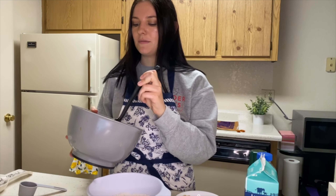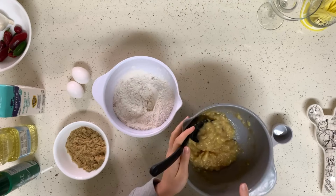Then you want to mash up your five bananas. This recipe works perfectly when your bananas are going bad. Max decided to buy all these bananas and then not eat them, so here we are. Thank you, Max, for the inspiration. I already mashed them up.